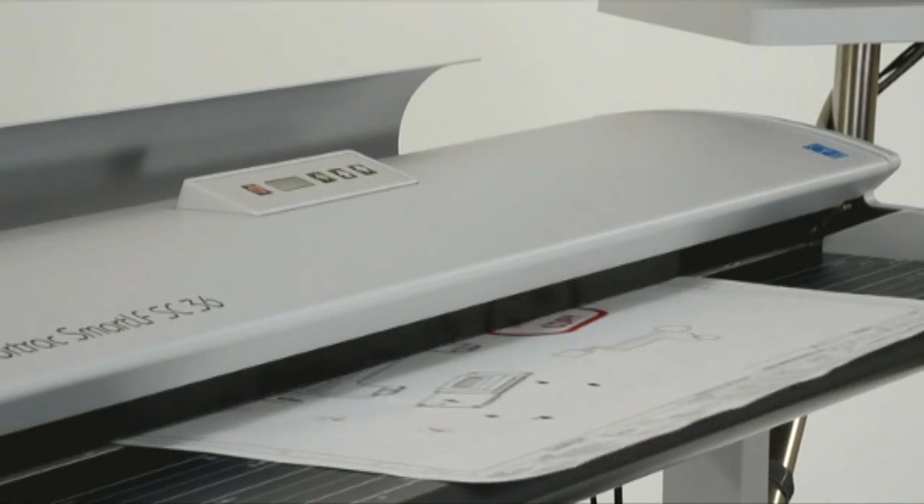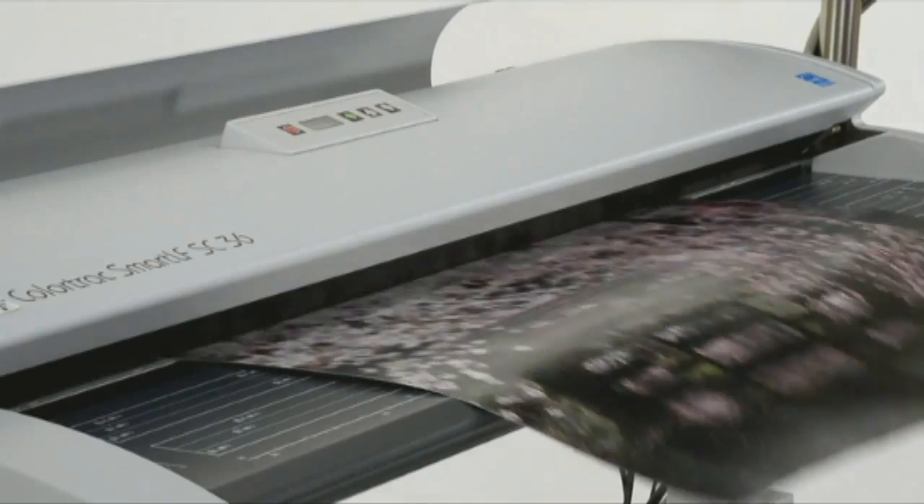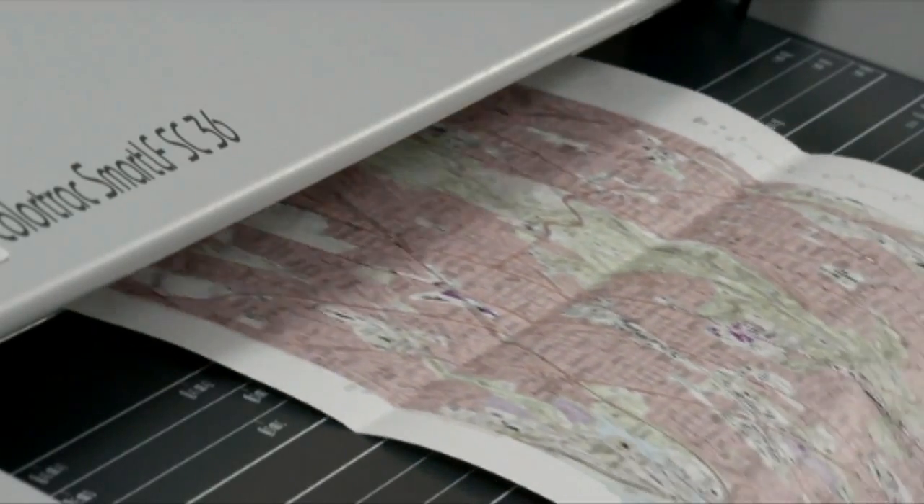Single sensor is a new invention from large format scanning specialists ColorTrack that is setting new standards in quality and productivity for users of wide format scans or copies.